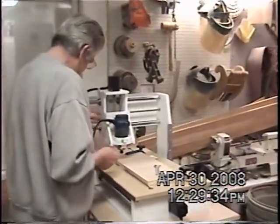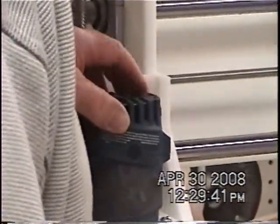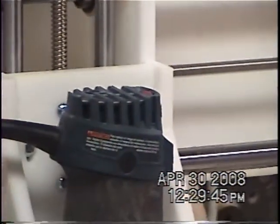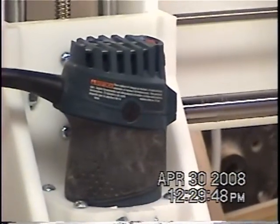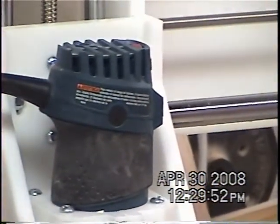On this router, it's a variable speed router. You've got a dial on the top of this thing to change your speeds. Right now I've got it set at about 4.5 — it's in the book — which is about 16,000 RPM. It goes up to about 22,000 and down to about 14,000.